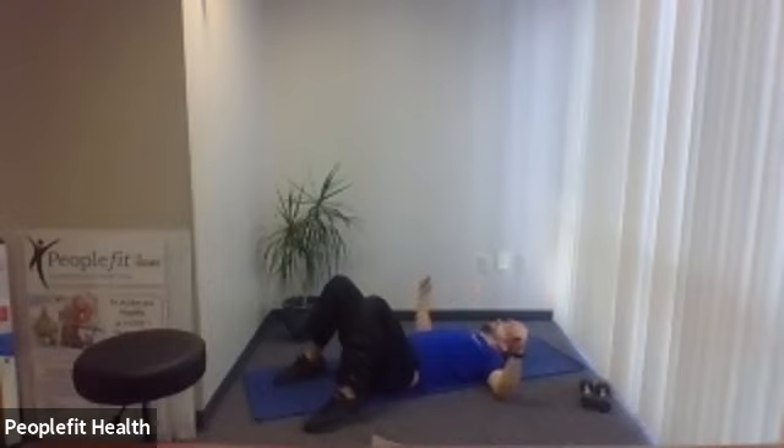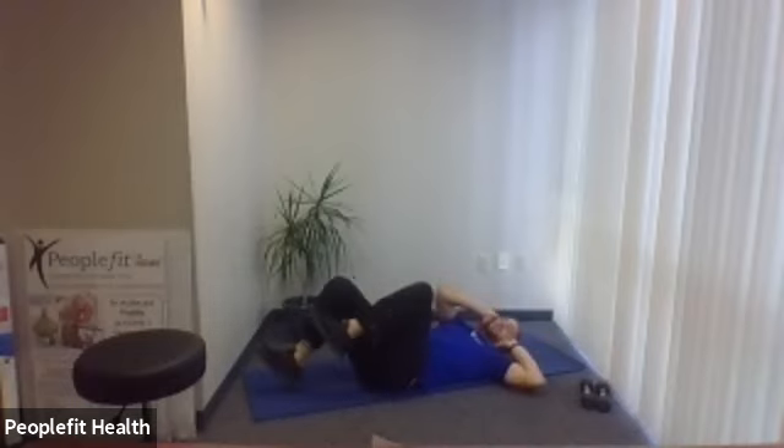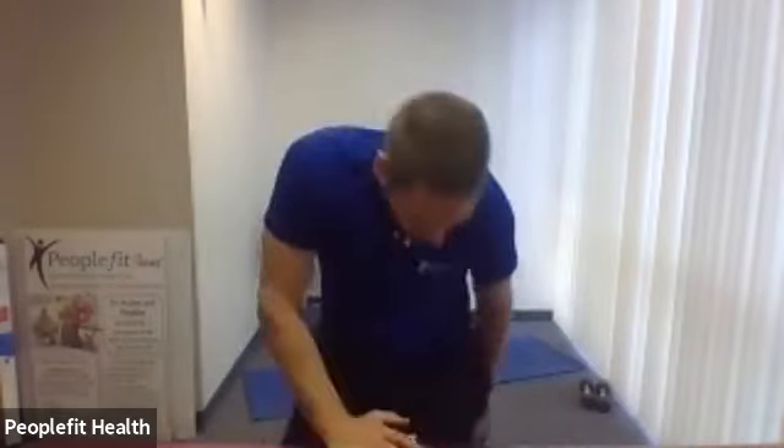One more exercise — bicycle crunch. Bring your fingertips to the side of your head, elbows out wide, opposite knee to opposite elbow. Try to have a nice long stride. Five, four, three, two, one — go ahead. Ten, nine, eight, seven, six, five, four, three, two, one.